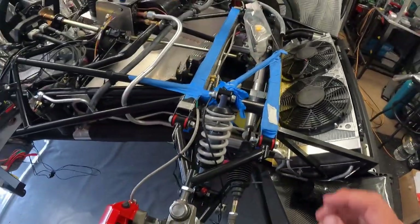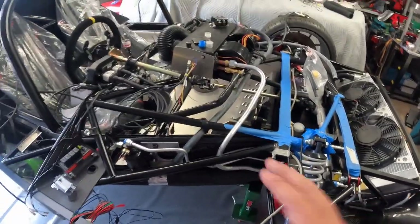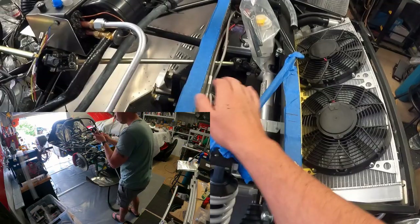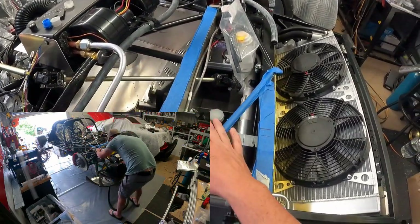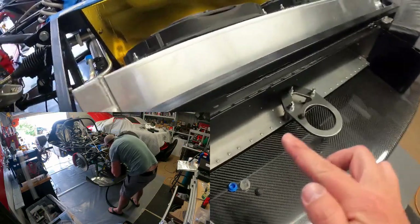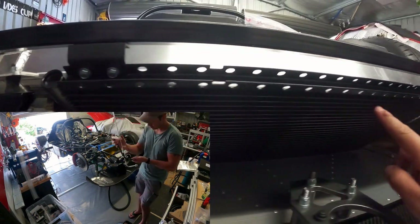Now that we understand what a refrigerant is and how we exchange temperature, volume, or pressure, I'm going to run through the system and explain what each component does. We've got our compressor up here - it's going to be taking low pressure gas from the evaporator coil and turning it into a high pressure gas. It will then flow through the bigger tube up to the top of the condenser, into the top of the radiator at the front which we call the condenser.